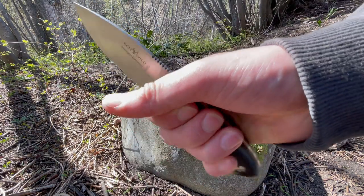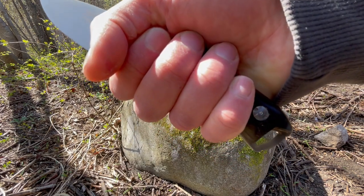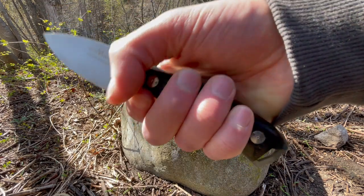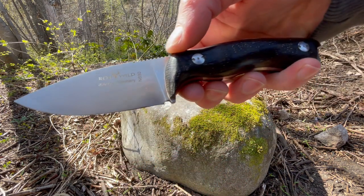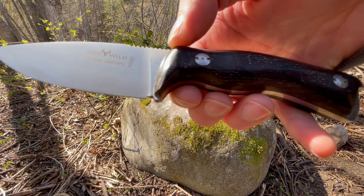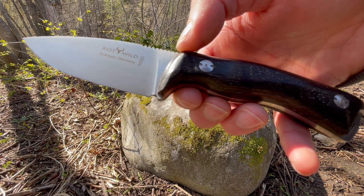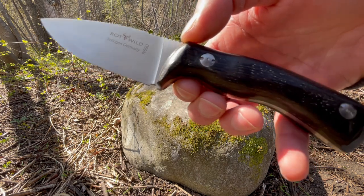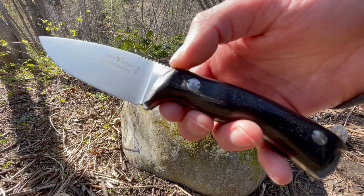It does fit very nicely in the palm — small to medium hands shouldn't have a problem with this one. There's a spot for a lanyard at the back. It features the excellent N690 steel, specifically the Böhler N690, with a hardness of around 60 to 61 HRC. Check out the specs for that steel on the product description.